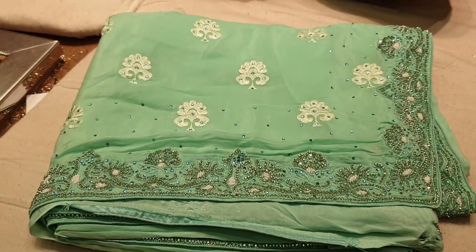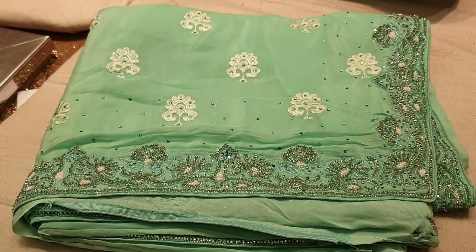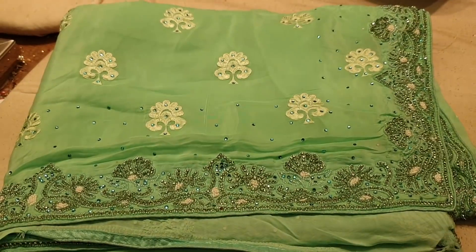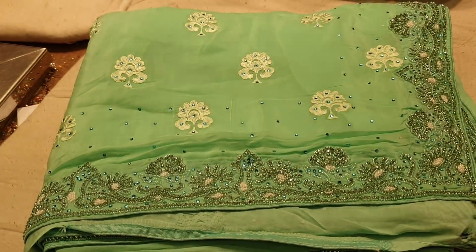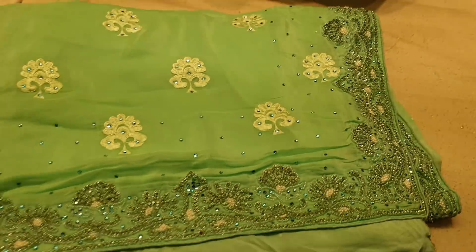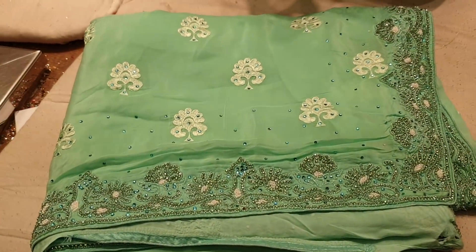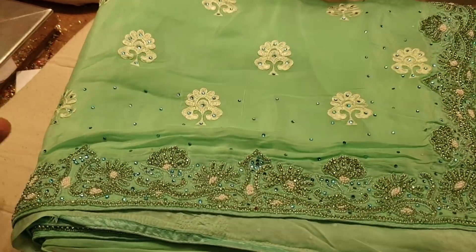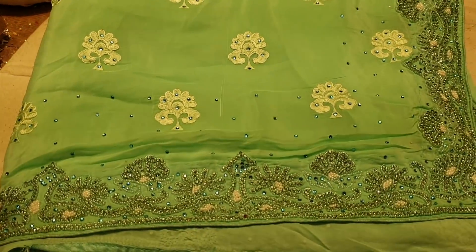Assalamu alaikum, hi friends! Abaruchola - Aslam, Purnima, Shari, Alpana - all of you are welcome. We have a gift for you: these are extremely beautiful sarees at a reasonable price. Beautiful, beautiful sarees - pure Italian crepe sarees. Many of you commented asking about sarees. We offer very reasonable prices, party sarees that are very comfortable to wear.